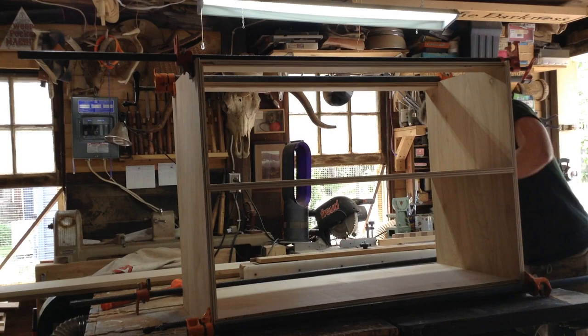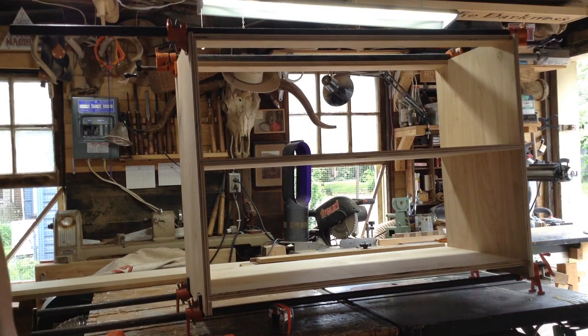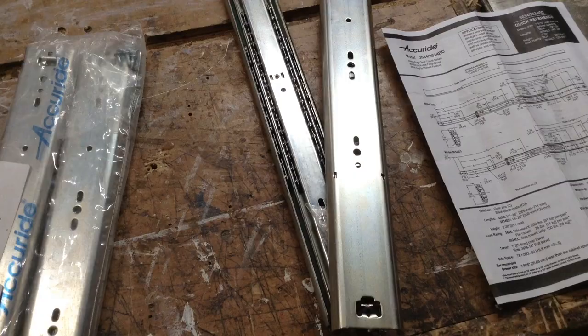Before I tighten everything down, I make sure the cabinet is square — especially anything that's going to have drawers in it. If it's not square, you're just going to be fighting it the entire rest of the time. Then I could pound that backer into place, and that will make sure it's truly square.